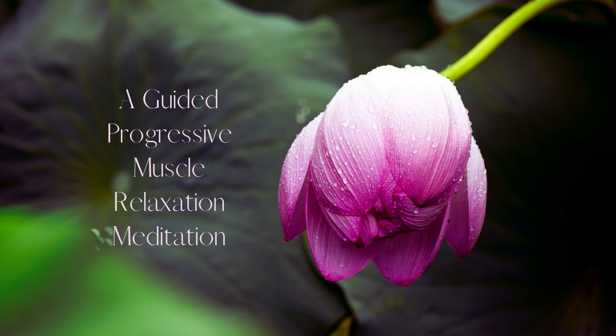Now, focus on your hands. Clench your fists and hold for a count of five. Release and feel the tension in your hands disappear. Take a deep breath in and exhale slowly.